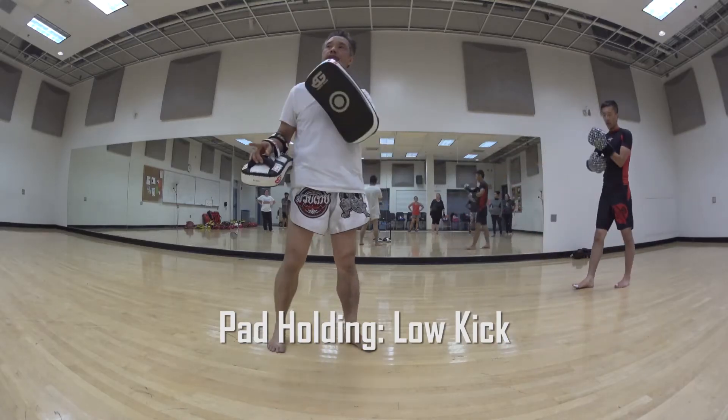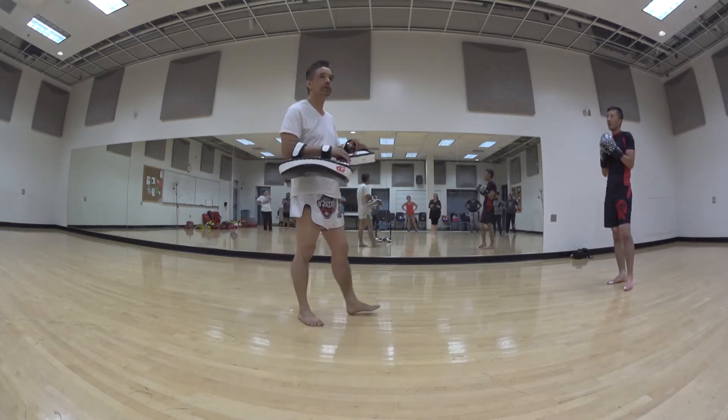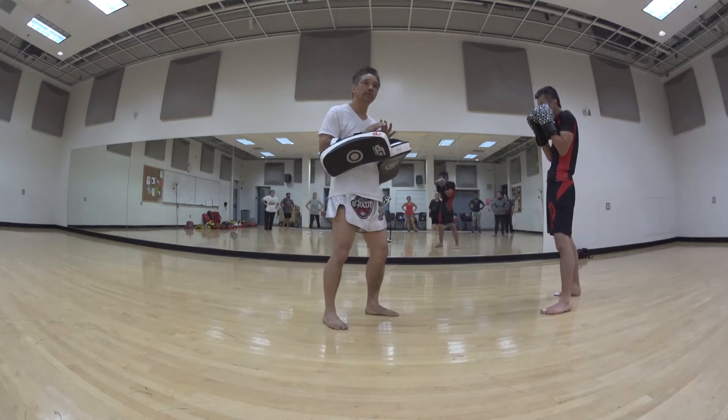Today we worked on some of the advanced ways of holding pads. Let's remind ourselves: when we hold pads, what are we trying to accomplish? When you're holding the pad, you're trying to emulate yourself as the target — you're the opponent.